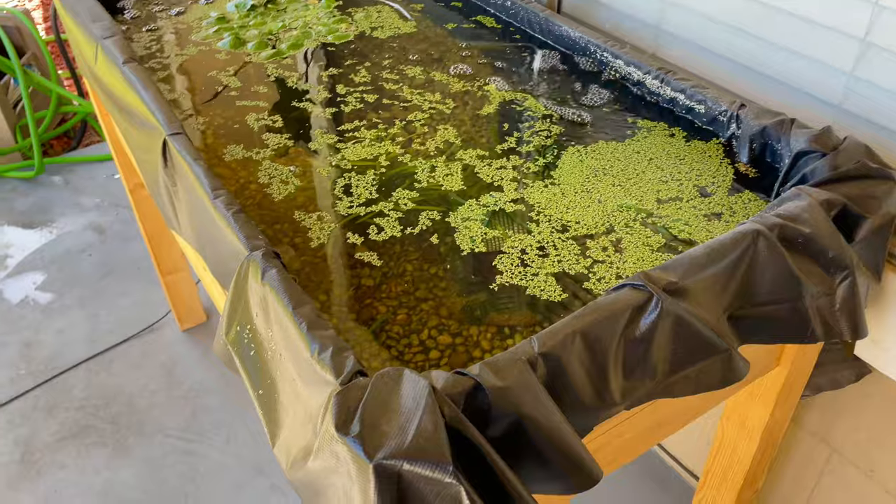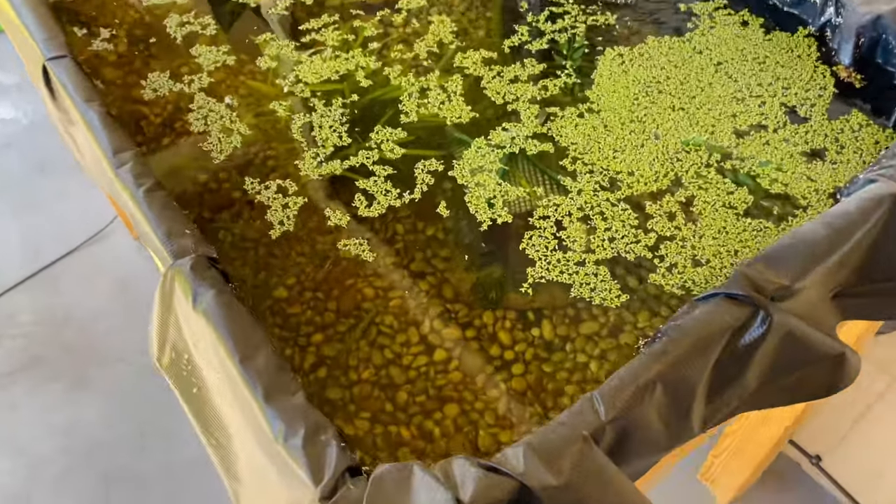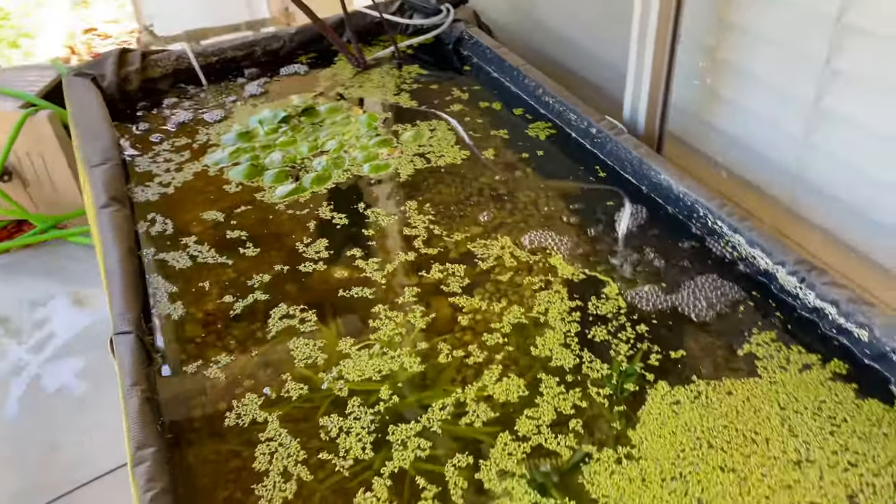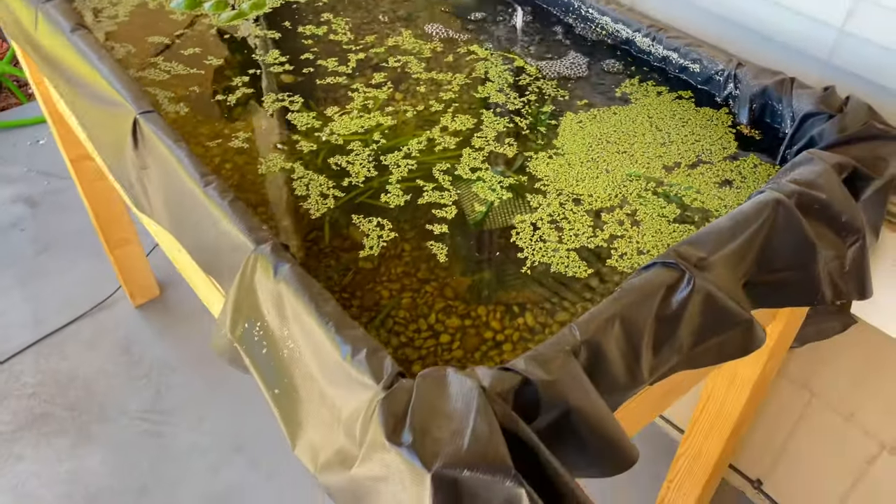It is solar powered, so it's pretty cool — it's not plugged in anywhere. The filters run off that. Oh, there he is, that's the crab. But yeah, this is his home for now. You just need sponge filters and that's about it.